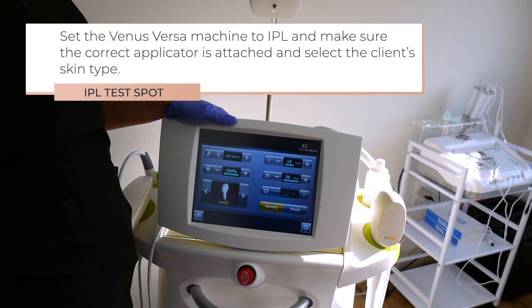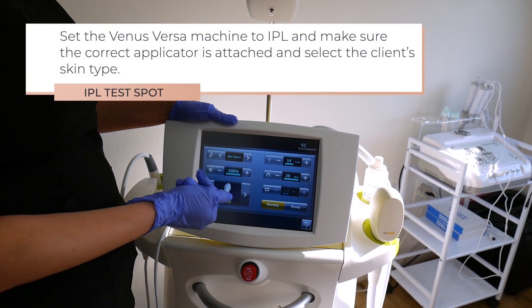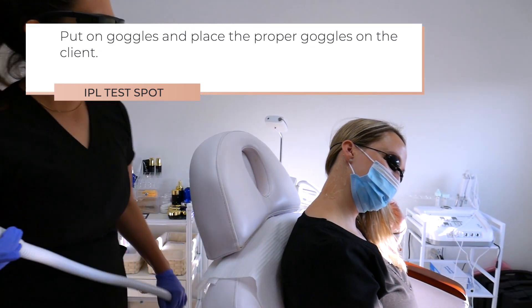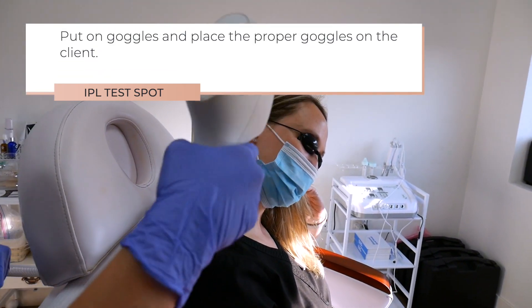Set the Venus Versa machine to IPL and make sure the correct applicator is attached and select the client's skin type. Put on goggles and place the proper goggles on the client.